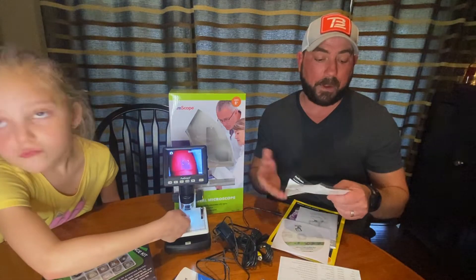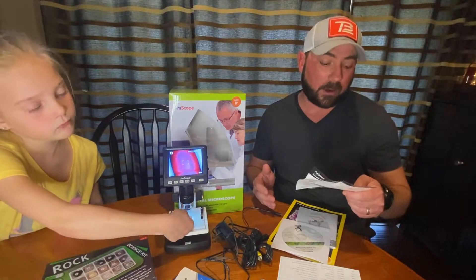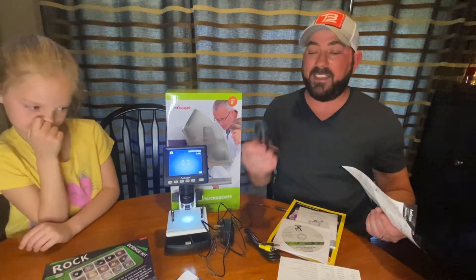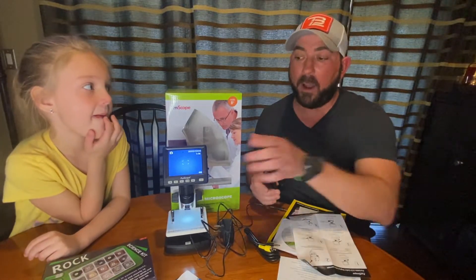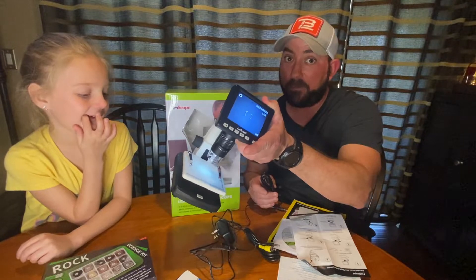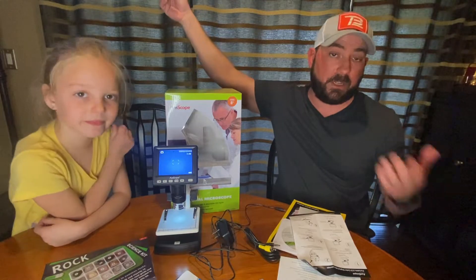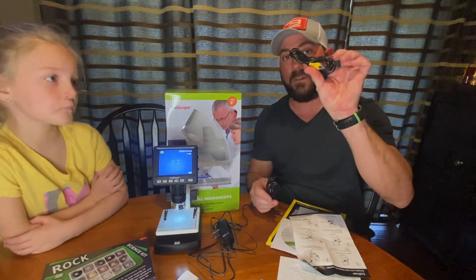Quick note about this: the package includes a lot of neat things like an LCD, battery, and cords to charge it quick. This actually plugs into your TV, so whatever you're seeing on this screen — basically the size of your phone — you can put on a big television if you'd like, or you can hook it up with this cord for the TV.